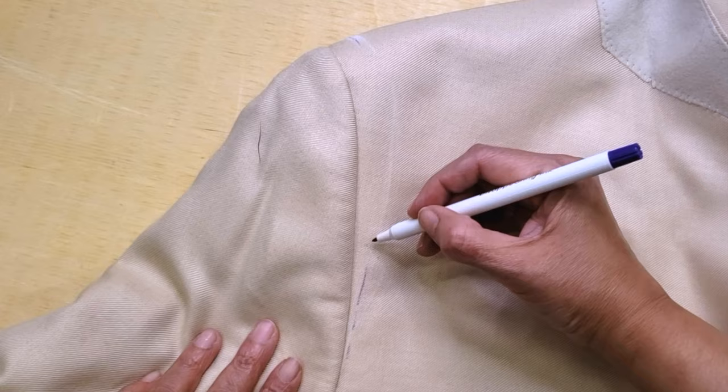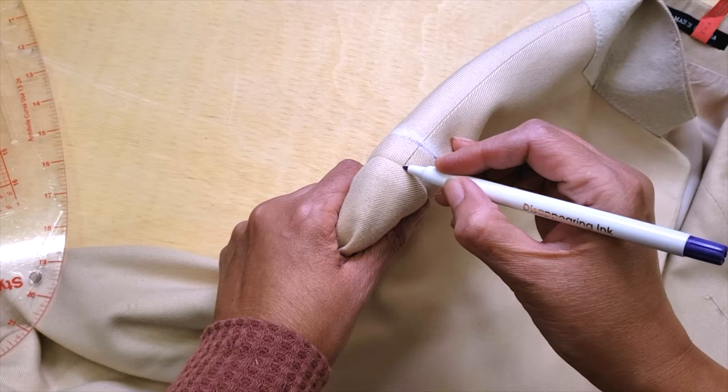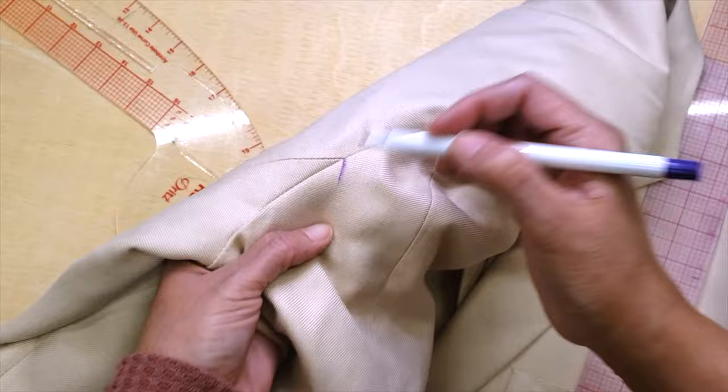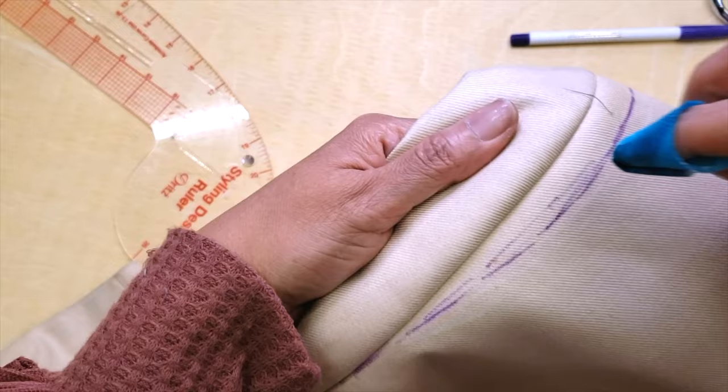I will start by marking freehand my new armhole, and then I will use my French curve to help with that. I mark all my important points because those will be the reference to sew my sleeve back. I do that on the other side as well, and I'm checking that they are both the same — if they're different, that's a red flag I have to investigate.